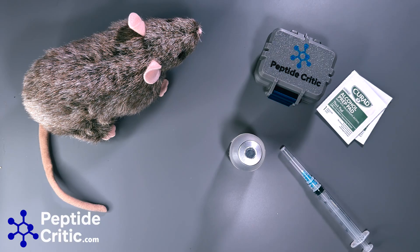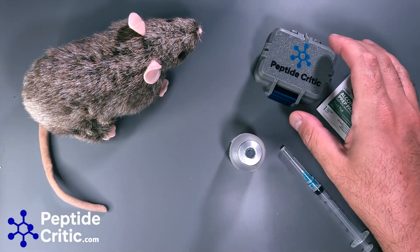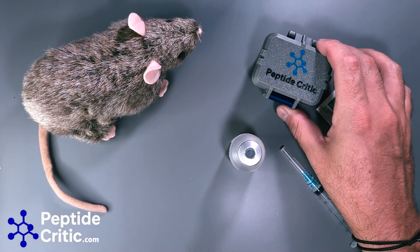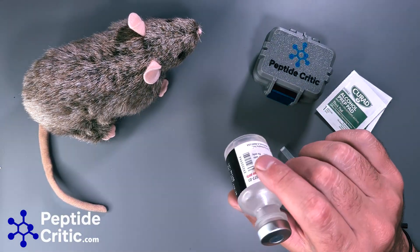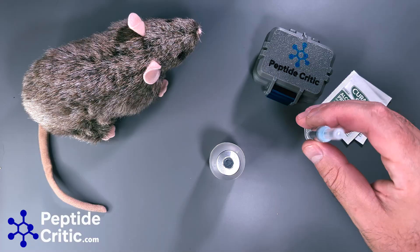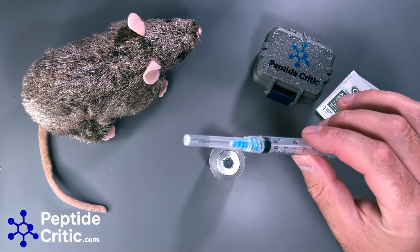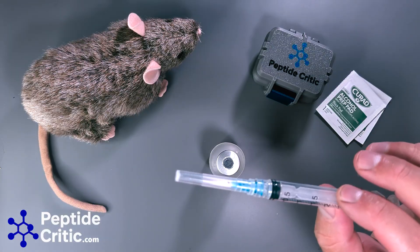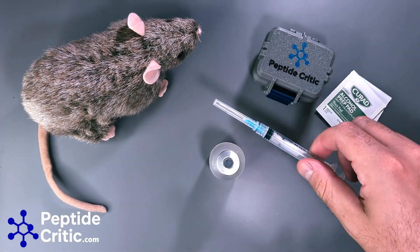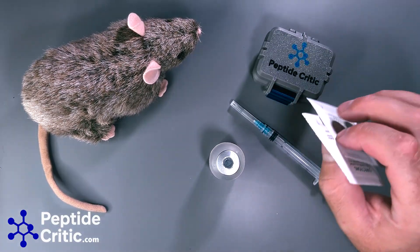Hey everyone, it's Jeff with peptidecritic.com with Randy the Research Rat, and today we're going to do a simple quick video about how to reconstitute your research peptides. You'll need a few things: Baxter bacteriostatic water, a syringe for reconstitution — this is a 3mL with a 23 gauge needle — and then an alcohol prep pad or two.